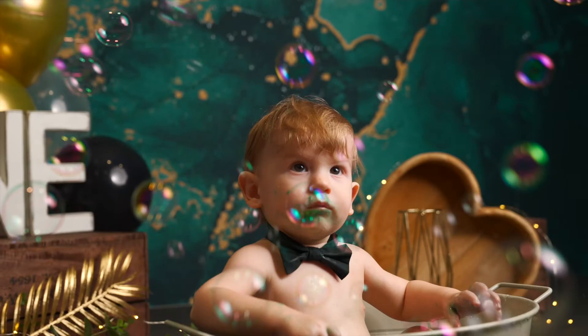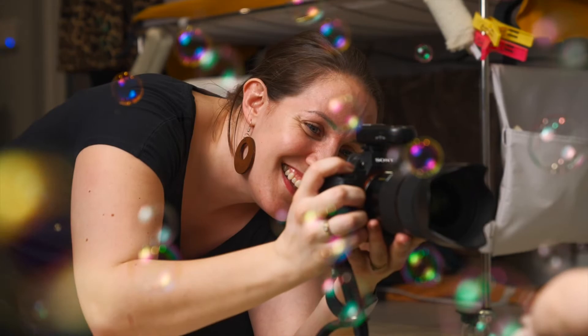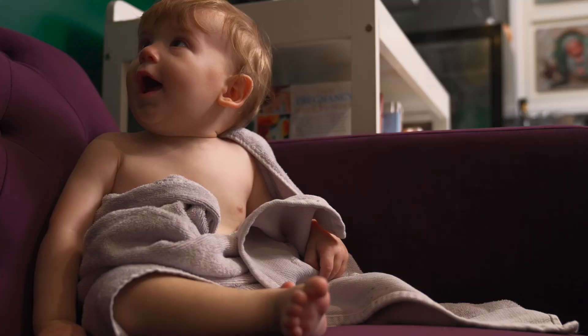The next part of our session, we're going to pop them in a bubble bath, and it's a great opportunity to get some more fun photos. It also means they'll be nice and clean when I send them home.